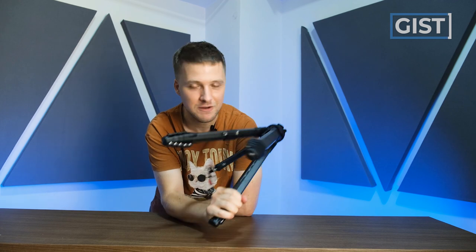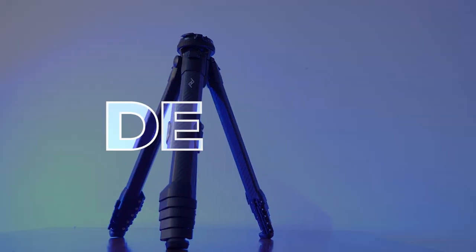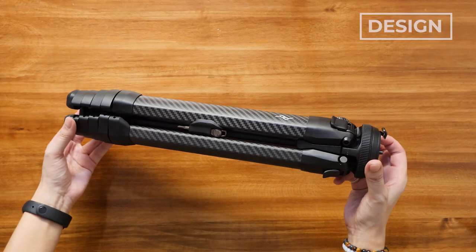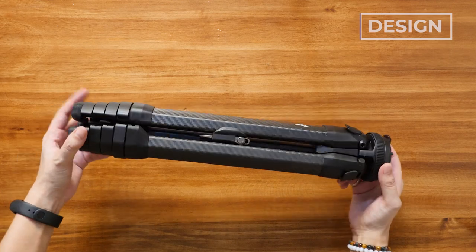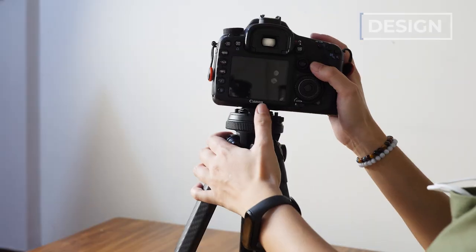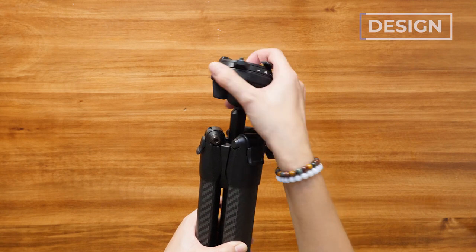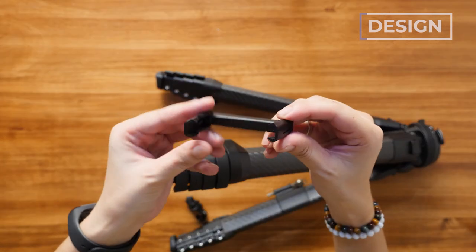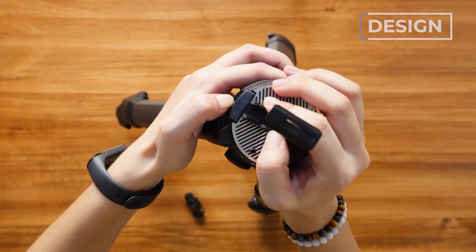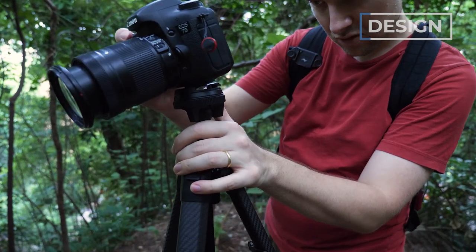What is so special about this tripod that costs $650? Let's jump into it and talk about the peakiest of the designs. The first thing that comes to mind is the whole construction feels extremely sturdy, solid, and reliable. I do not fear that it's going to drop my camera. There are a lot of really innovative little tricks, and how it works is very different from all other tripods I have used.